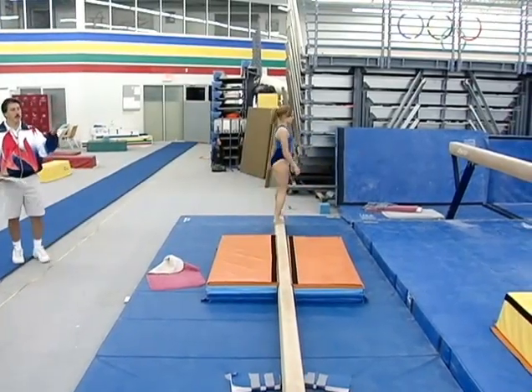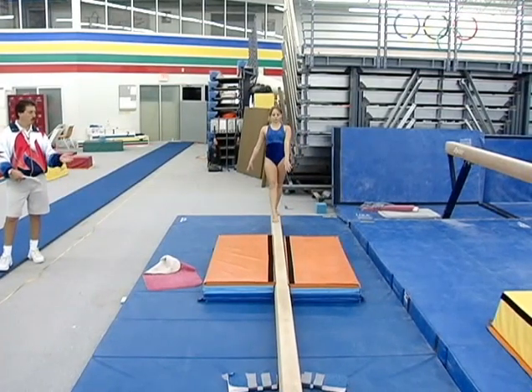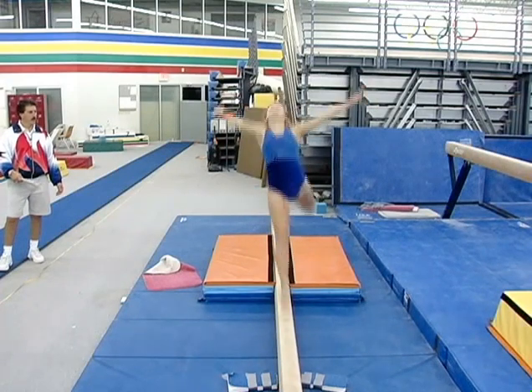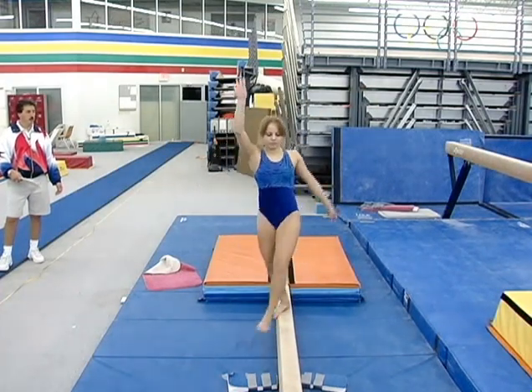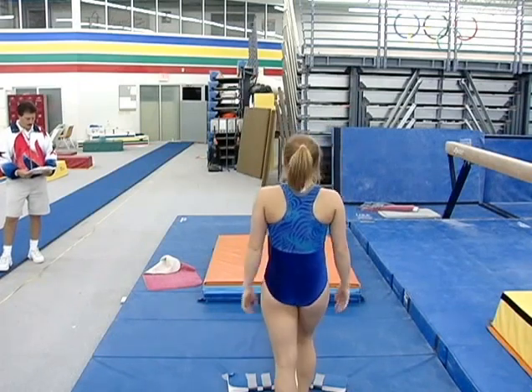This is something, maybe, to be in the future routine when she's a higher-level gymnast, but we're working on things that are developmental. Pretty close — one more time. Very nice.